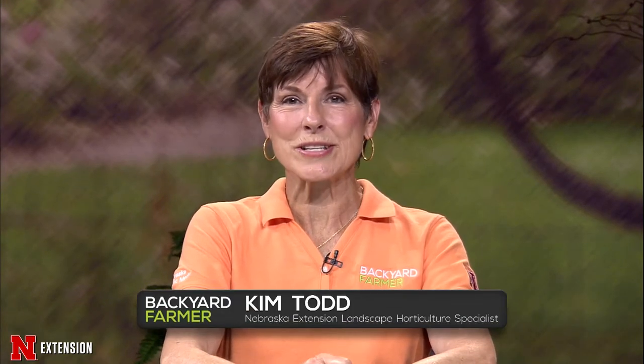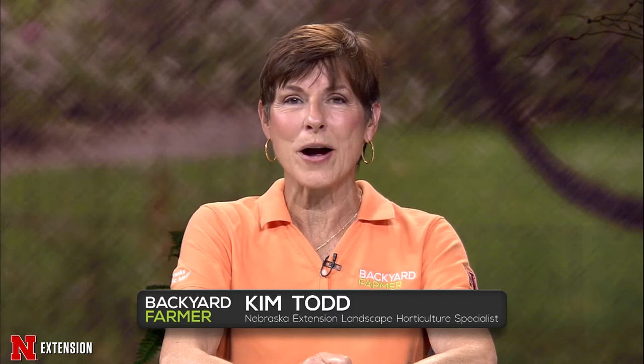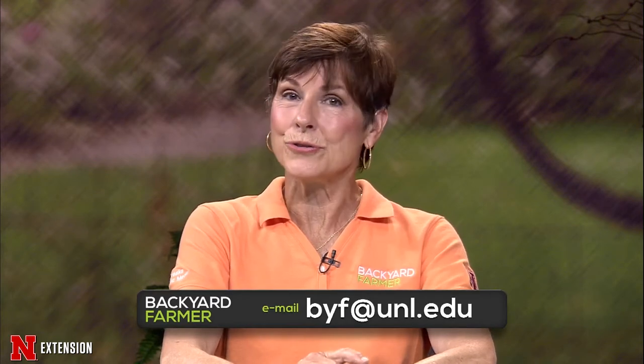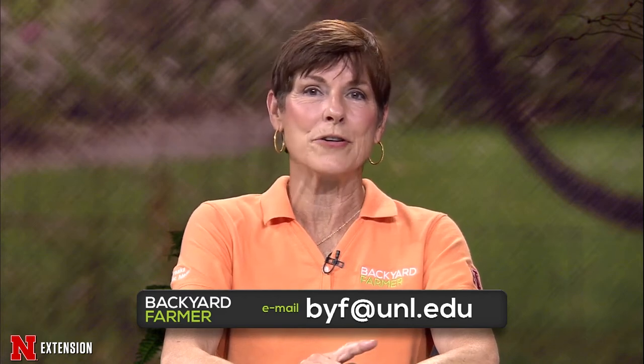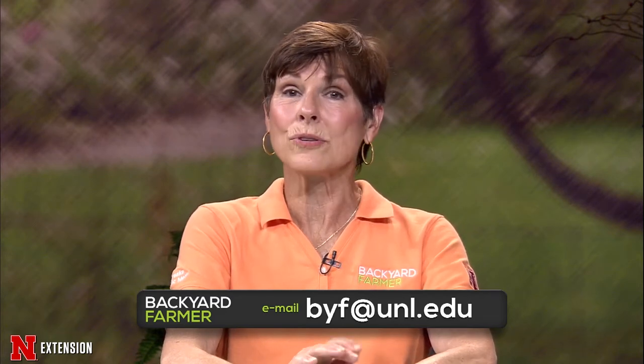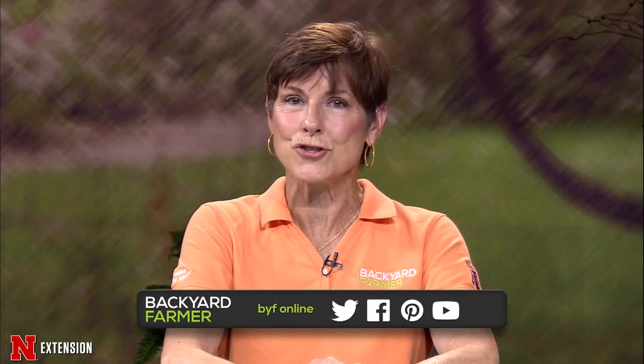Hello, and welcome to Backyard Farmer. I'm Kim Todd, and we're glad you could join us for another hour of good gardening. We'd love to hear from our audience. You can submit questions and pictures for a future show by sending us an email to byf.unl.edu — be sure to tell us where you live and give us as much information as you can about your gardening issue. We'd also like to invite you to follow Backyard Farmer on YouTube and Facebook.